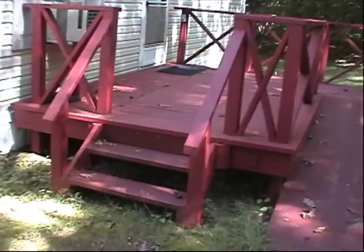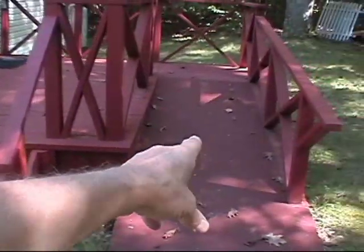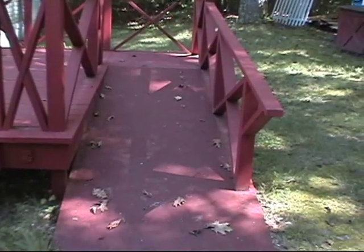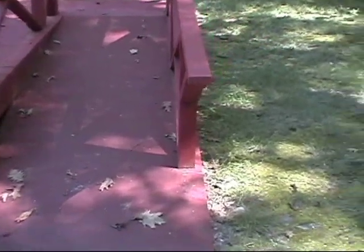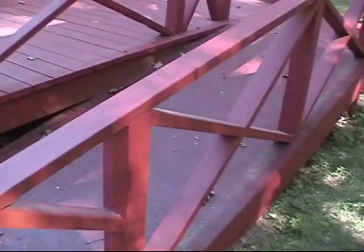The first part of the deck was built entirely by myself. The handicap ramp, I built it and my cousin's husband, who is a carpenter, helped me with a lot of the angles because I'm not really good at angles. I've improved, but I'm still not good.